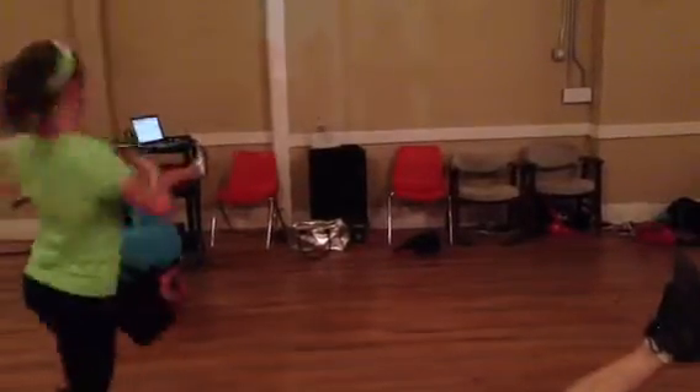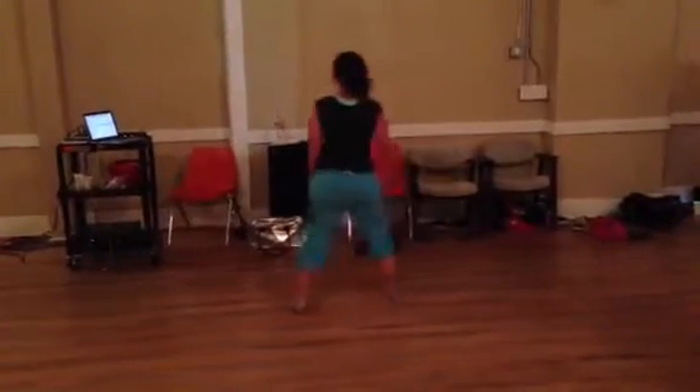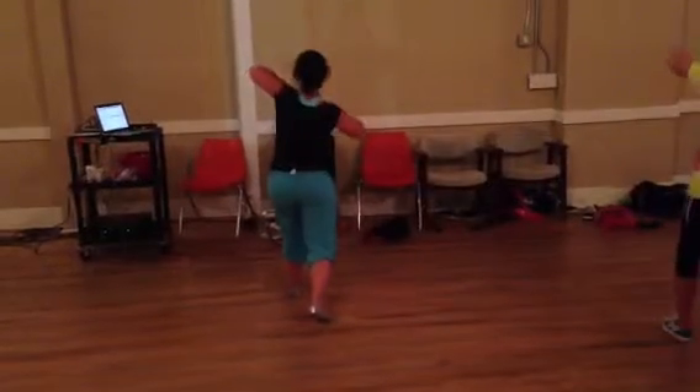We go one, two, three, four, up, six, seven, eight. Then we gather. We go gather, throw, down, out, and tilt, slap.